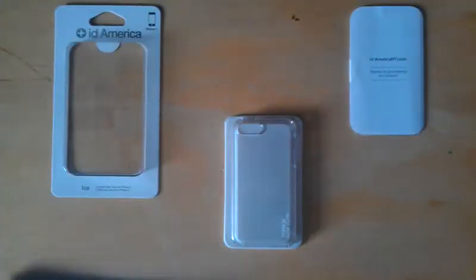What is up guys, this is the Hobo 50 and today we have a review of the ID America iPhone 5 ice case. This case is clear but it also comes in a darker color called the dry ice — you can check that on their site. This runs for about $19.95, which I think is a pretty fair price for this product.